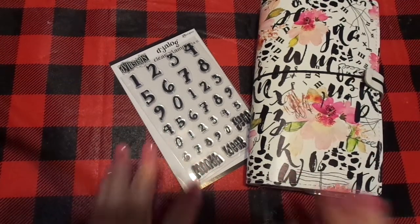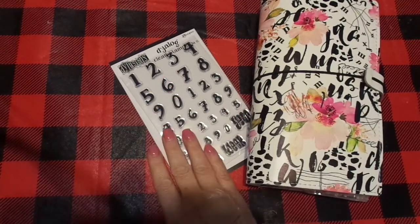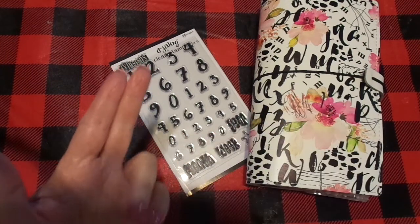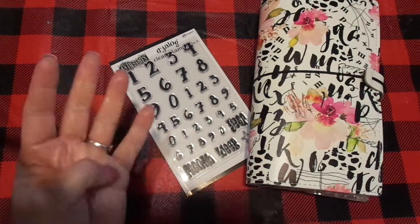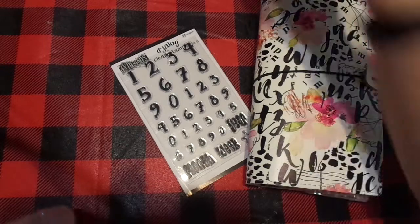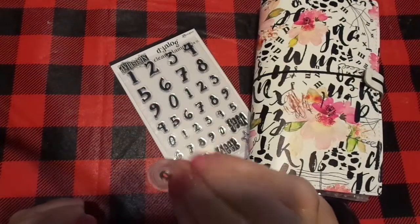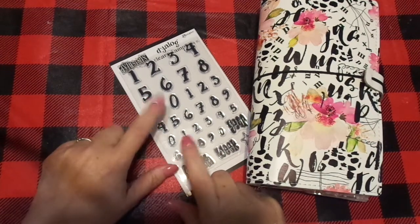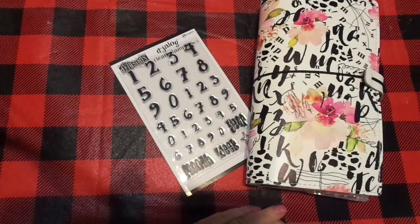To participate in the drawings: leave your comment about how you would use this stamp set, be 18 years or older, live in the United States, and be subscribed to the channel — that's how it is. Alright friends, it's never dull. I pray your day is blessed, creative, and lovely. Thank you so much for stopping by — super excited to give this set away! You guys just have a great day; I'll be talking to you soon. Take care, bye bye!